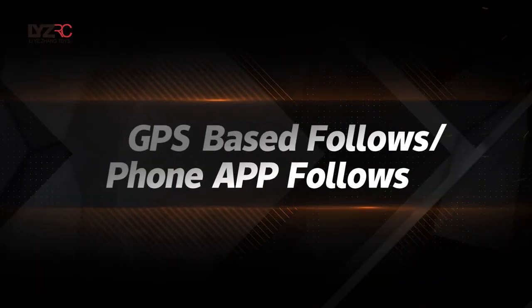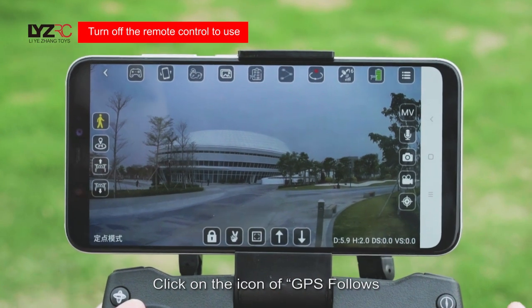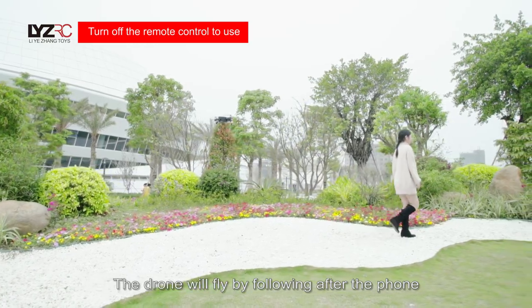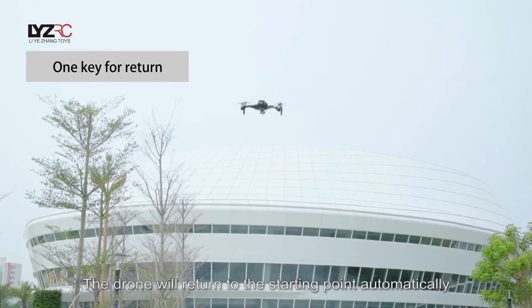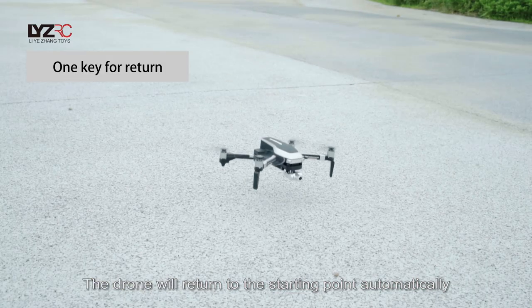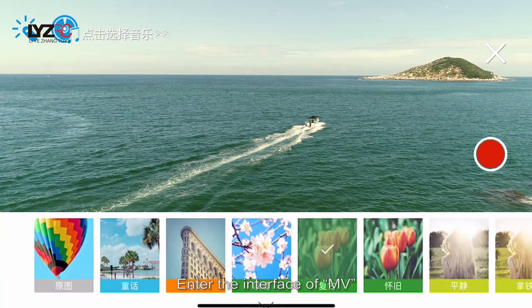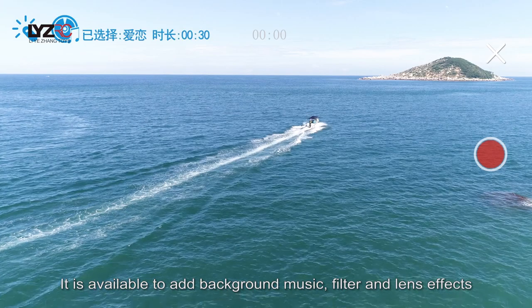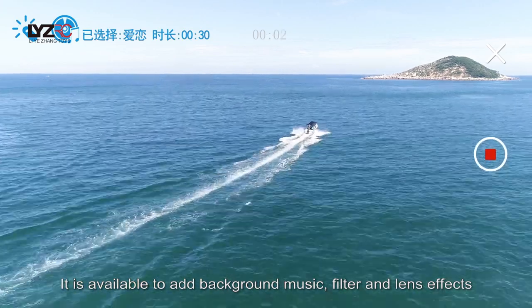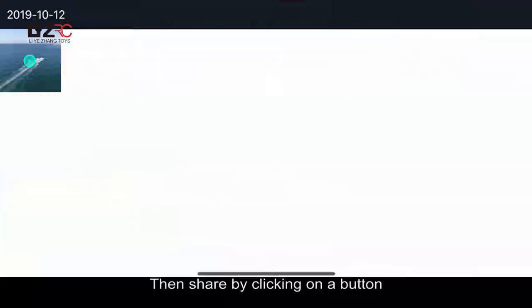GPS-based follow: Click on the icon of GPS follow and the drone will fly following the phone. Click on the icon of one-key return and the drone will return to the starting point automatically. Click on the icon of MV to enter the MV interface — in MV, you can add background music, transitions, and lens effects, then share by clicking the button.